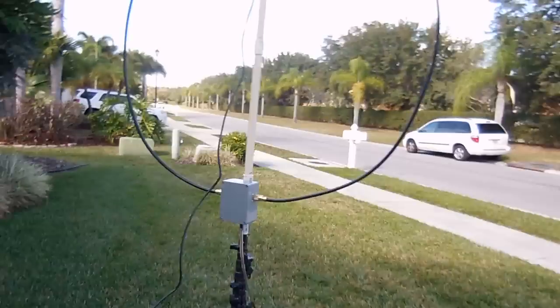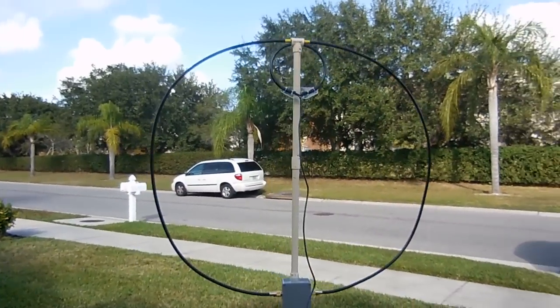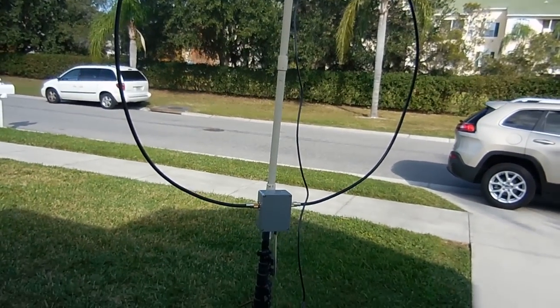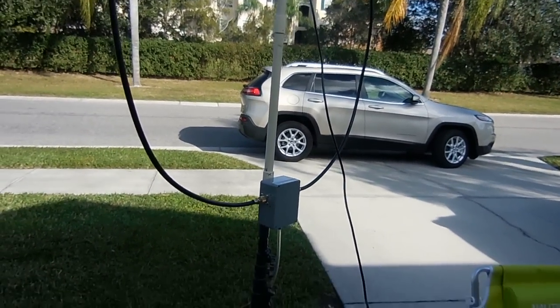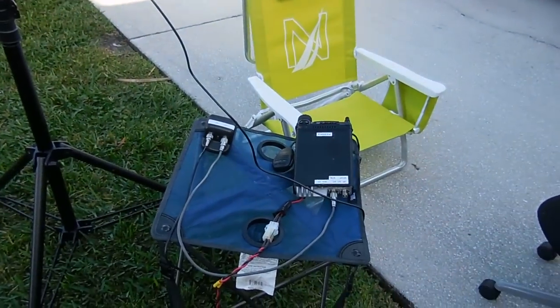An interesting thing about the magnetic loop antenna is it's very narrow-banded — you really have to tweak it in. But I think this is going to be the antenna I take with me on my long trail hike. With the cable and everything it probably comes in at about a pound, so I'll deal with that.